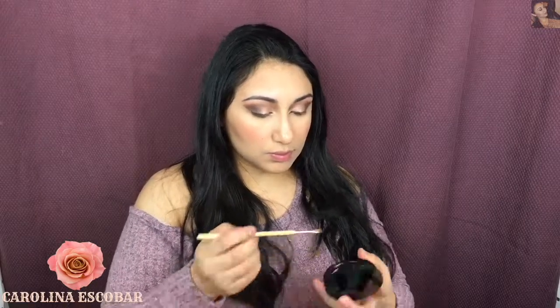Once I finish with my eyes, I'm going to move on with the highlighter. The highlighter I'm using is this one by Anastasia Beverly Hills — the name is Hollywood. I love this highlighter, it's such a beautiful color that I really recommend you get.